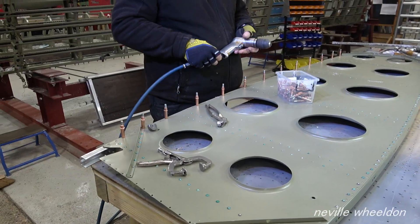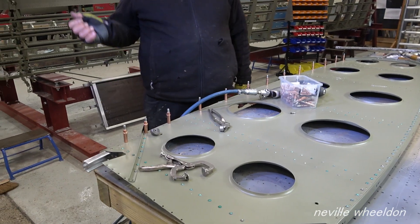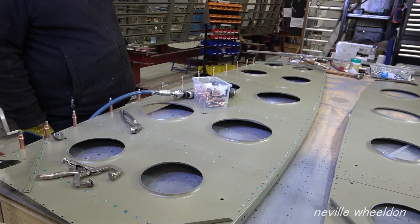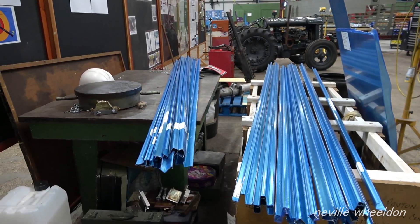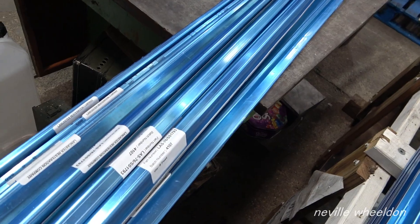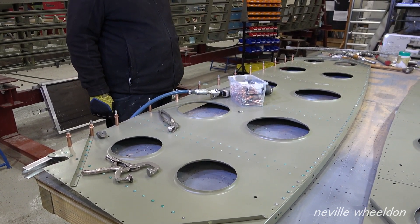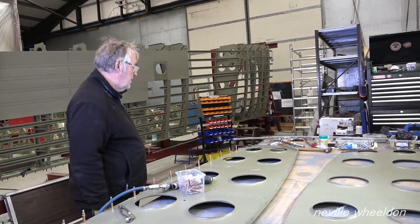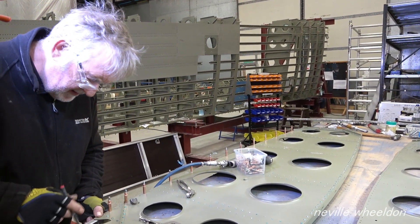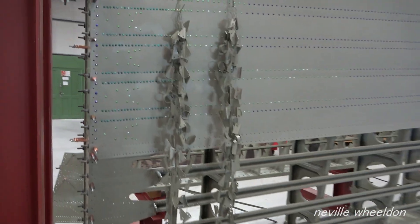When did these arrive then? The extrusions? One of the lads went down and picked them up on Sunday — picked the extrusions up and a load of other stuff that she's made. There are also stringers to repair the ones that are all broken. So that's good news. The cleats are back from the painters.